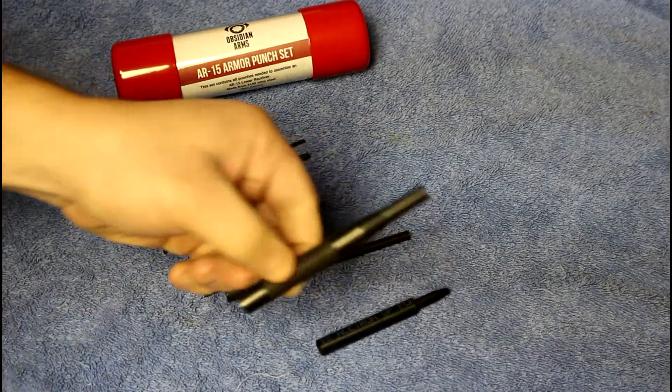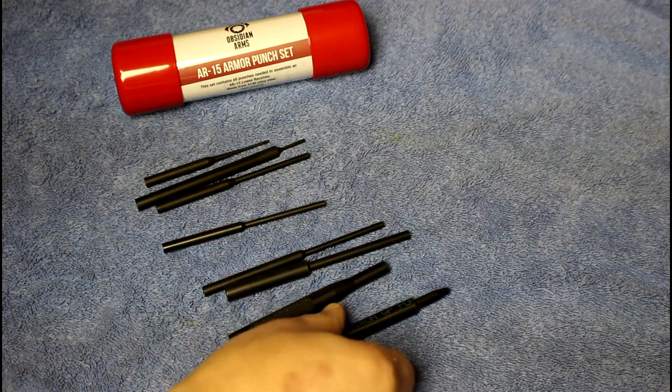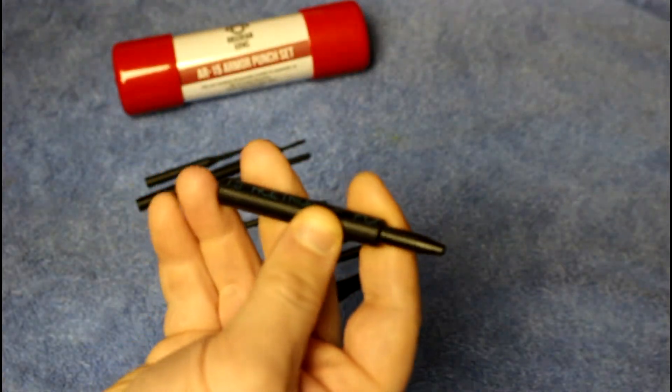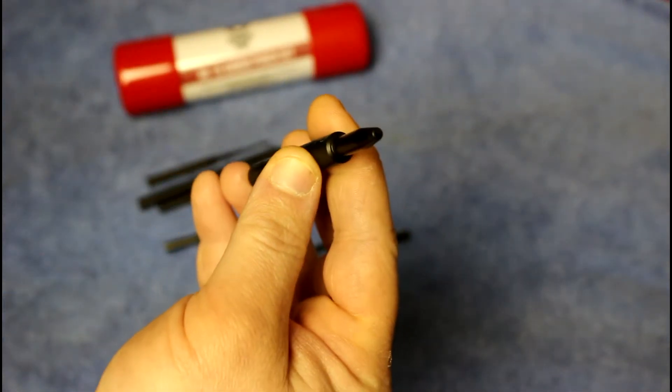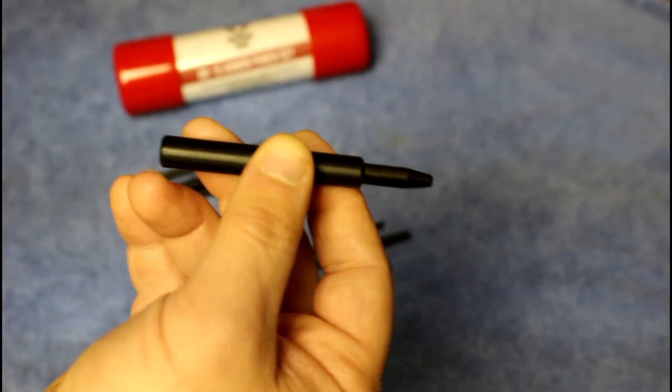Another punch here is a flat punch, used for a lot of different things. And then there's the Delrin punch — it's made of a plastic material, like a hard nylon almost. It's really good for driving in your trigger pins and so forth so you don't mar up the side of your receiver as you're driving them in.